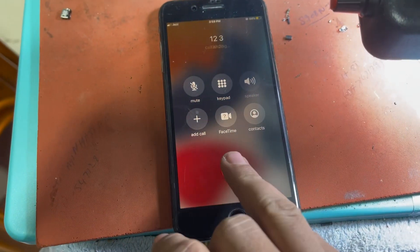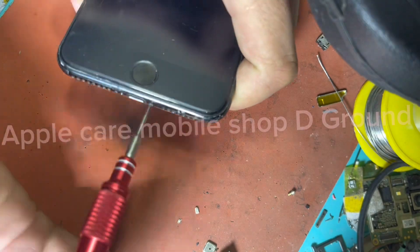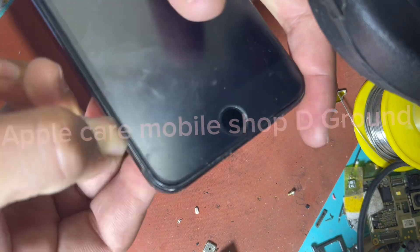To unlock iPhone 7 Plus IDIC, you will need proper tools and capability. Here is the complete method to unlock iPhone 7 Plus IDIC.